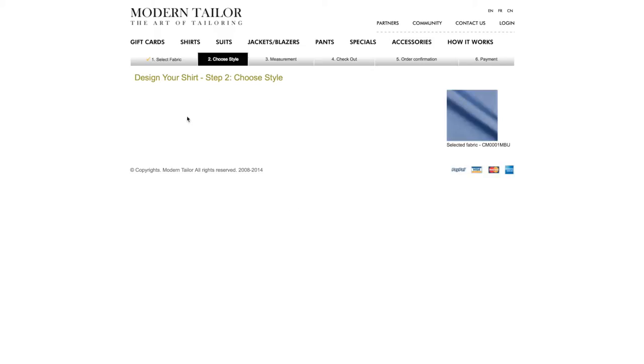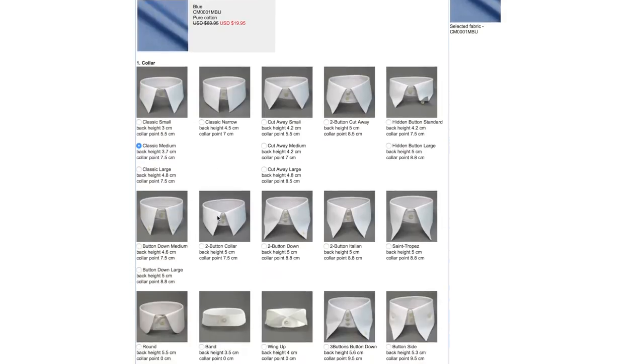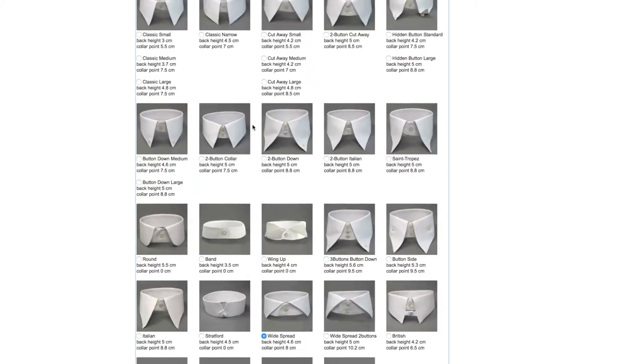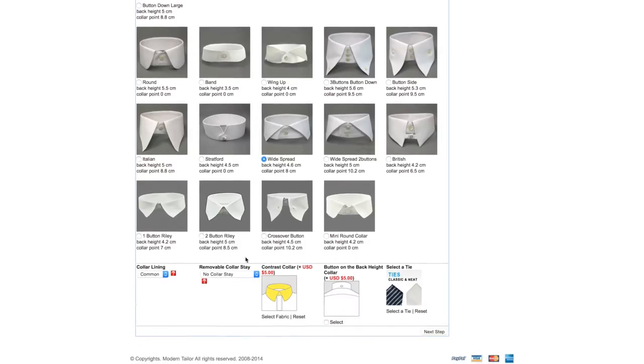So I'm gonna choose this fabric and then it takes you to the style section where you have to choose a bunch of different things. First you start with the collar — look at all the variety of collars you can choose. I'm gonna go with this widespread single button, that's a nice stylish one. There's also a popular plain one if you want a button-down. There are some extra options here: collar lining is free; I'm gonna go with stiff removable collar stay — that's the little pieces of plastic that go into the corners of your collar. You can have a removable one or a sewn-in collar stay.